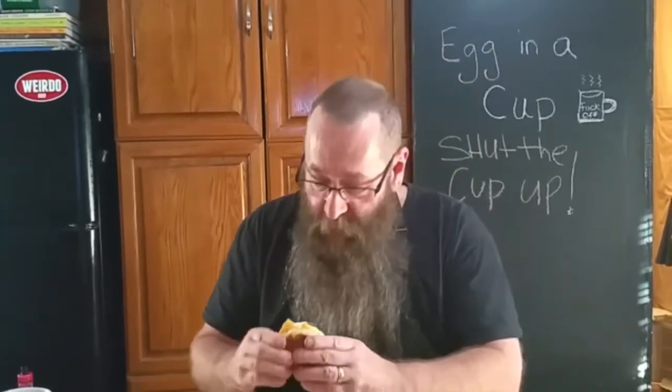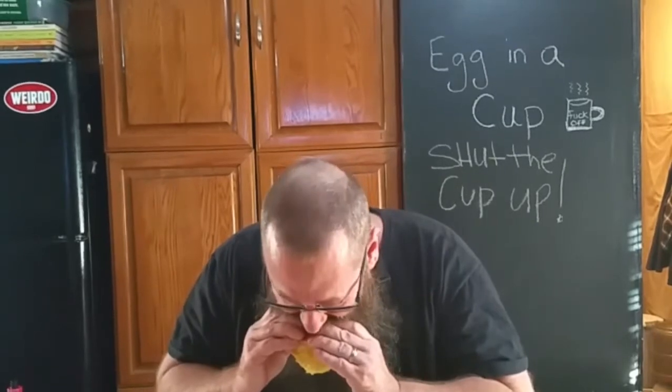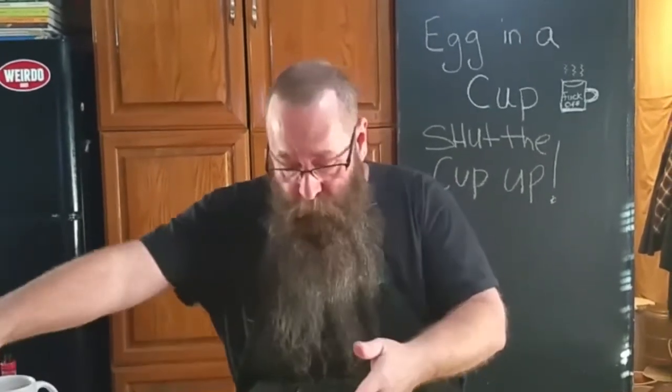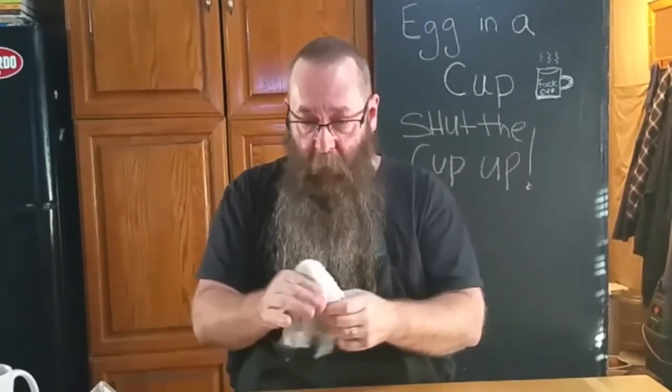So that's how that looks. I'll take a bite of it. Wave goodbye. Goodbye.